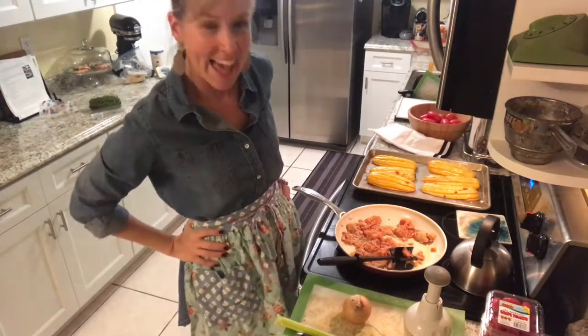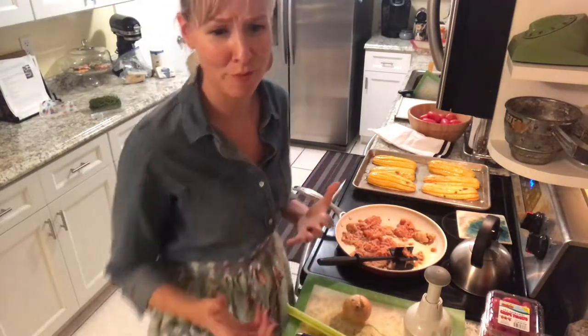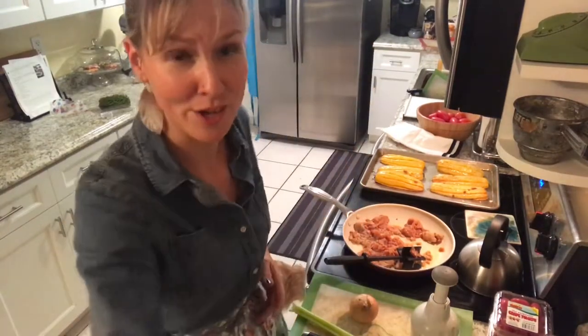Oh hi, it's me Ashley and it is dinnertime. It's also the fall and so it is the time for squash — Delicata squash tonight.